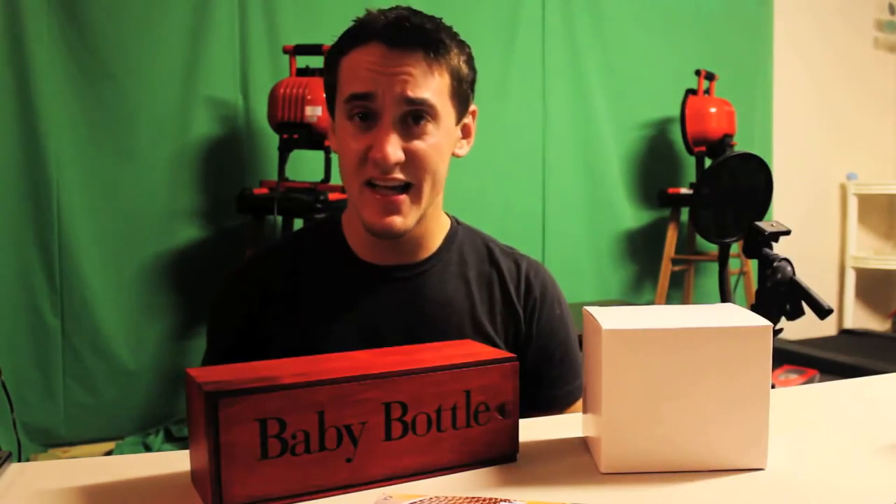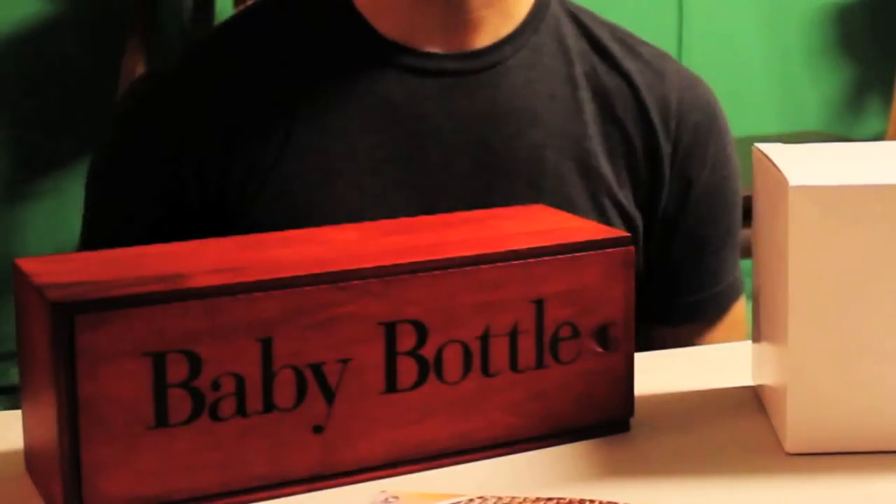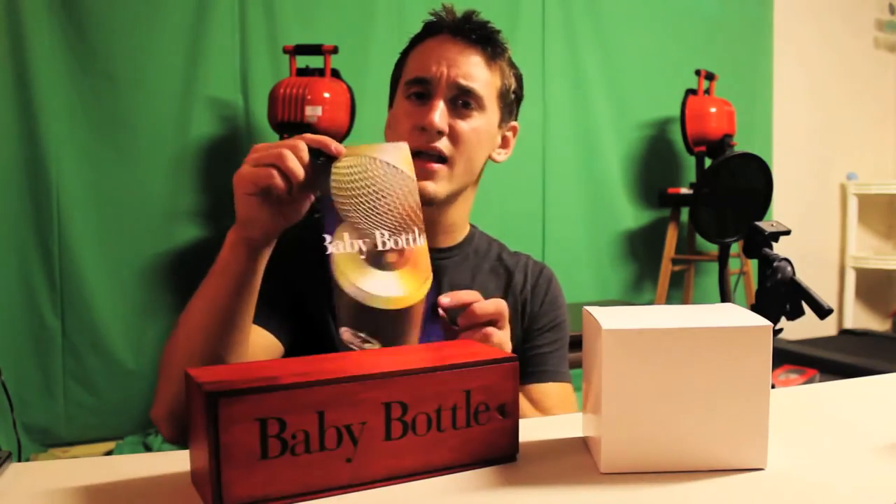What's up everybody? It's ThingWayne back here again today with another unboxing. Today we got a baby bottle — not that type of baby bottle that you're thinking about, but a studio professional quality microphone made by Blue Microphones.